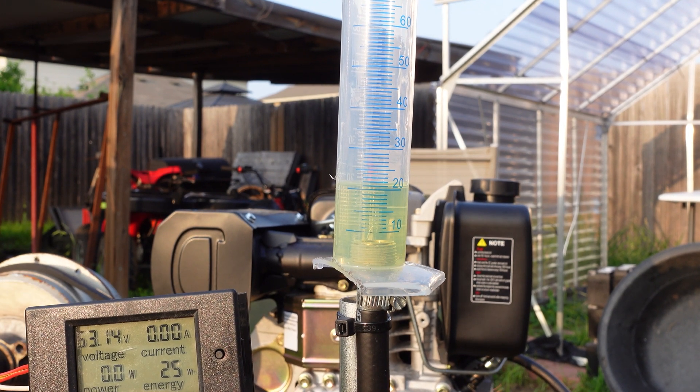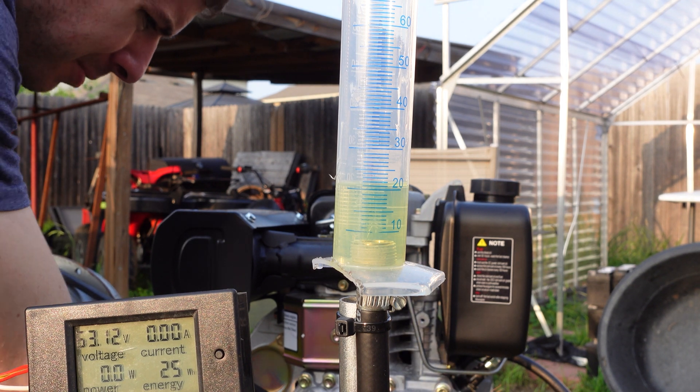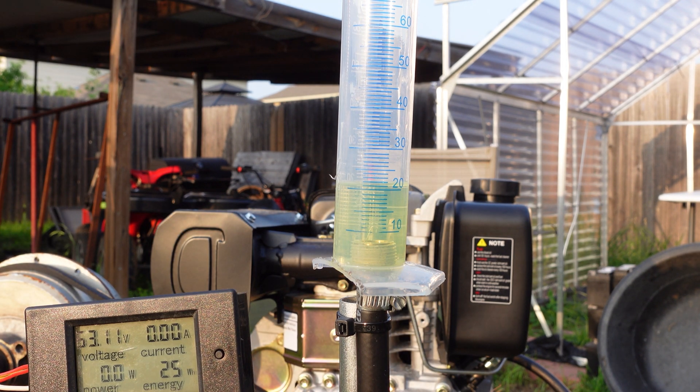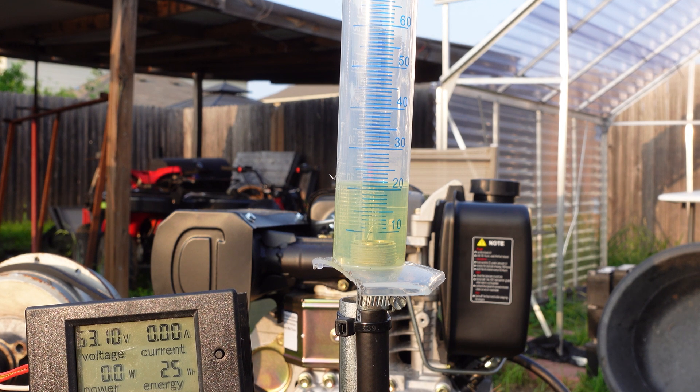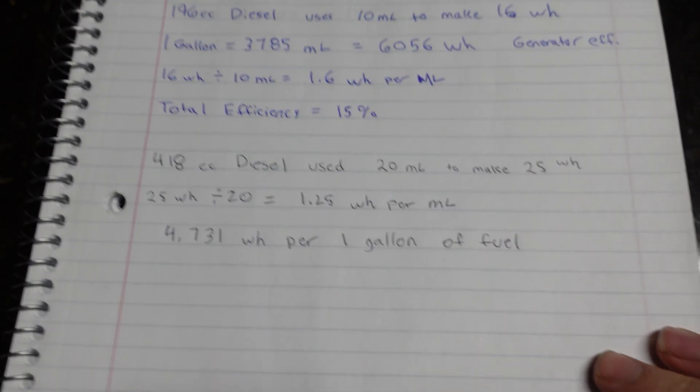That's right at 20 milliliters with the meniscus. I think there was also some belt slip going on — I did hear the belt slip a little bit, and toward the end we were making close to 700 watts. This thing's pretty hot, but as you can see, with 20 milliliters of diesel fuel we made 25 watt hours. This is definitely slightly less efficient than our other engine, however we are losing a little bit of fuel due to the return process back into the fuel tank. It's pretty close, but this obviously burns a little more fuel — not bad considering it's more than double the displacement of the other one.